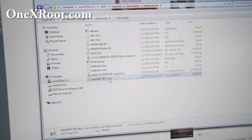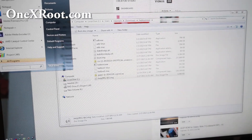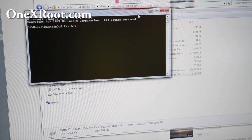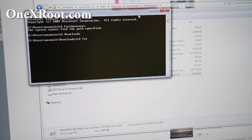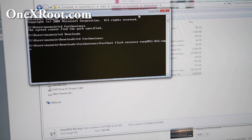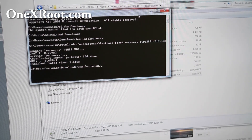First thing we're going to do is flash TWRP Recovery. Go ahead and open up a command prompt — you can go to Start, search, and type cmd. For Mac or Linux, open up a terminal. Type: cd downloads, then cd fastboot1x. Once we're here, we're going to flash the new recovery. Type: fastboot flash recovery twrp-2.8.5.1-big.img. This will flash the new recovery that will allow you to install Lollipop ROMs. You should get OK once that's done.